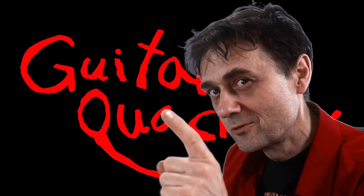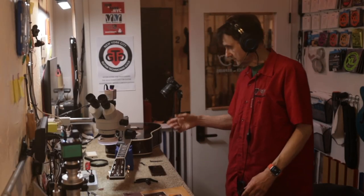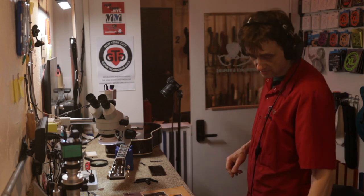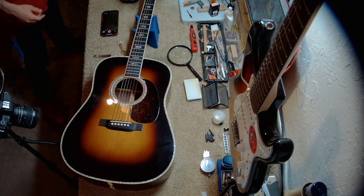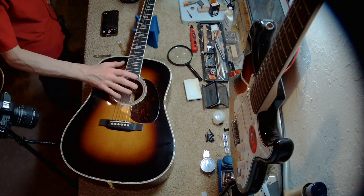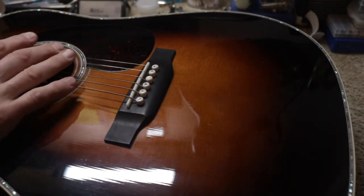Welcome back to Guitar Quackery. I happen to have a Martin guitar right here on the bench, and it's got some serious issues. Why don't I show you? Here, we can see it's a D41. And I'm not sure if you can see this, but the guitar doesn't play well.